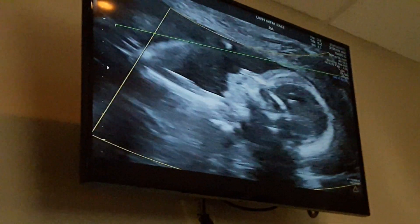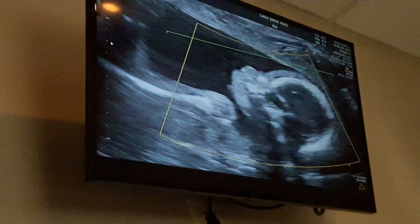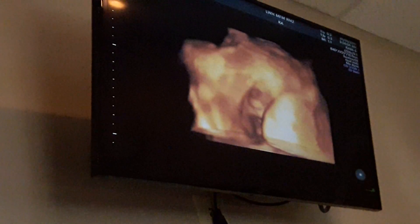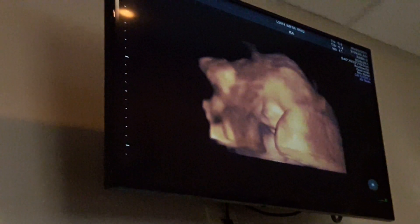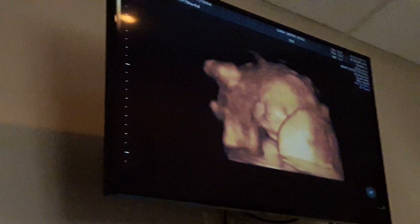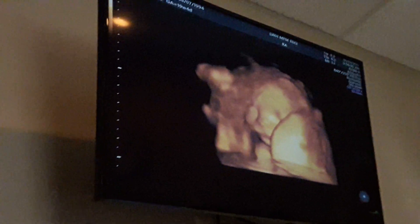So how big is it? Like a grapefruit? See how your baby is hiding? It's so cute! Look at the nose! Yeah, it looks perfect.